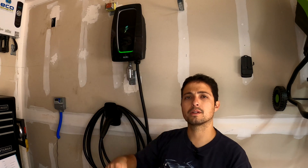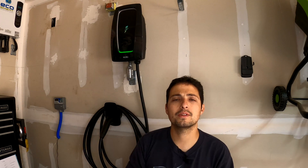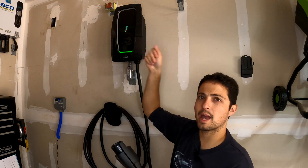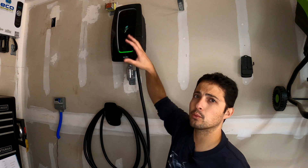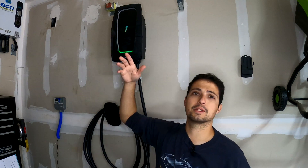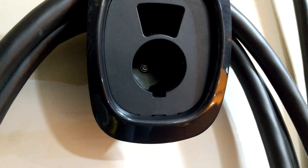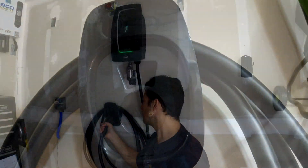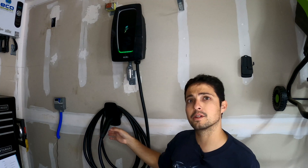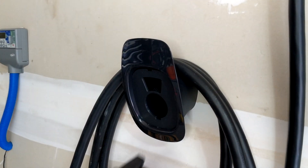Before we get to those colors, let's talk about the cable. They give you a really nice holster that you mount to the wall. Some EV chargers have the handle connect directly into the charger body, but if your unit is mounted high or in a corner that design isn't convenient. With this one, you mount the holster separately — it's both a cable wrap and a holster for the J1772 plug — so you can position it at a convenient height and location, then unplug and walk across the garage to your vehicle.